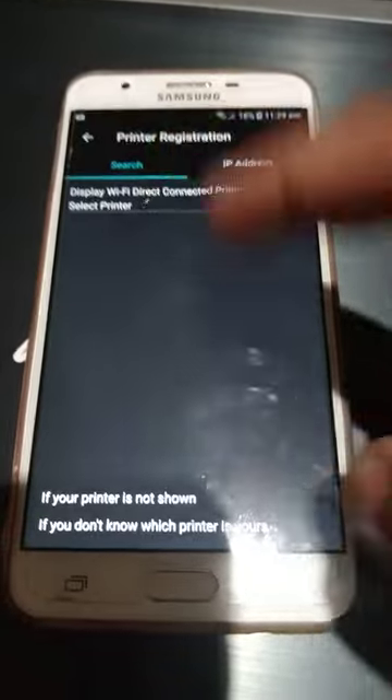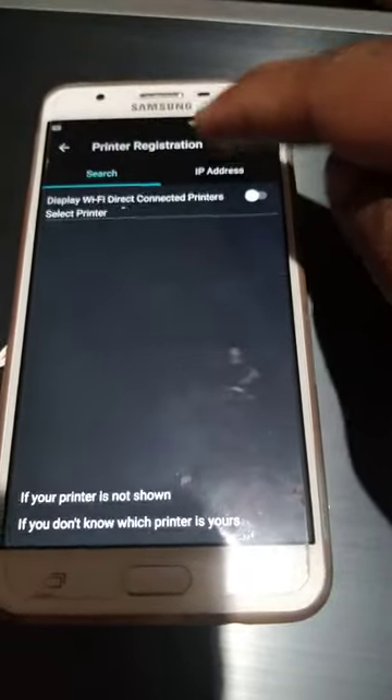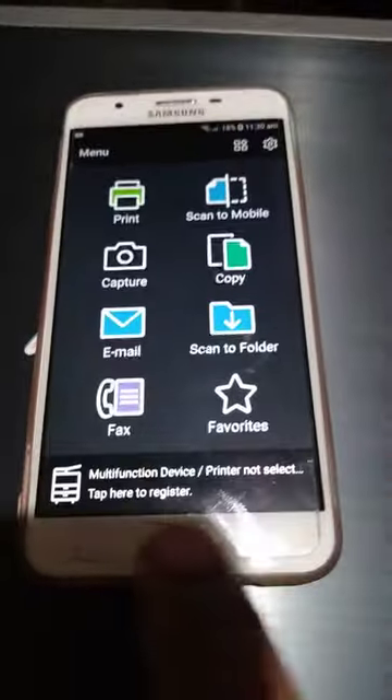If you can't find it via multifunction devices but you know the IP address, you just put the IP address in here and press register. The printer will then be registered and you will see the printer model number or the IP address.